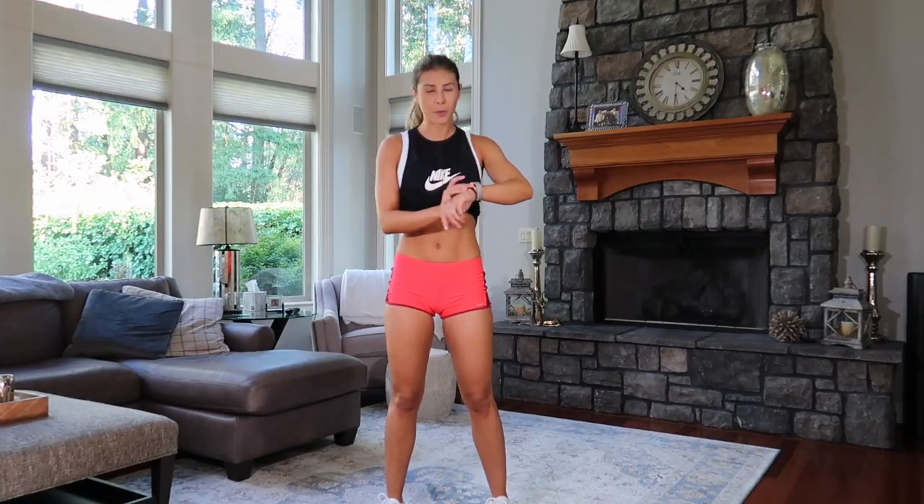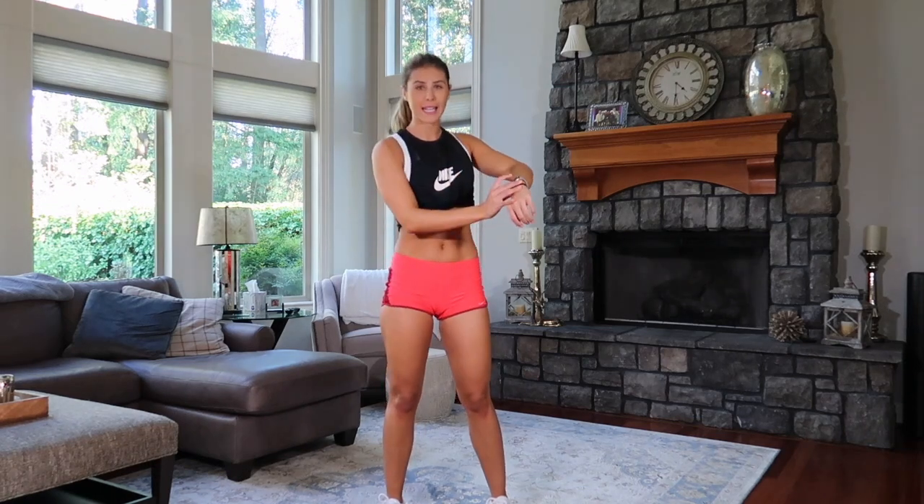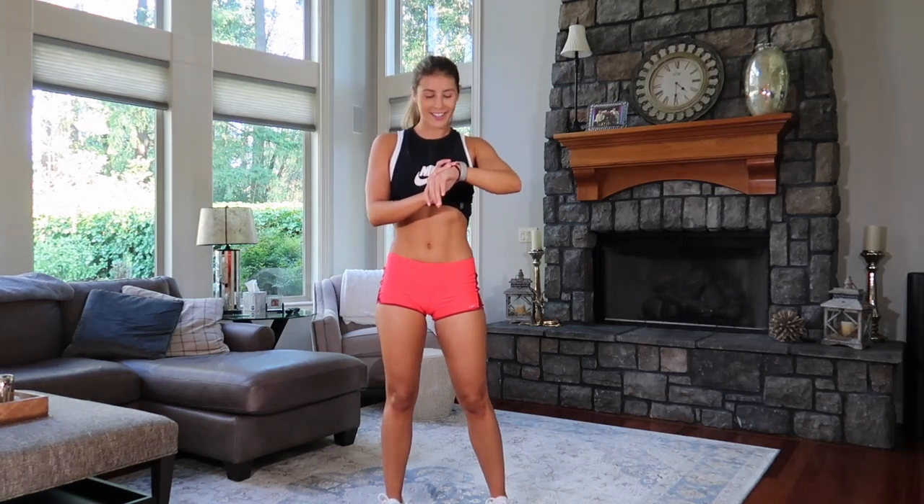We've got 15 minutes. Let's set our watch and see what we burn. If you're wearing an Apple Watch, I'm just clicking high intensity interval training and starting it off. All right, three, two, one, let's go.